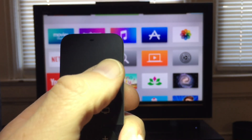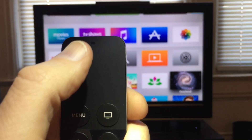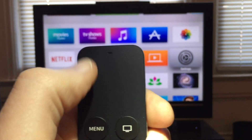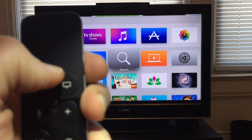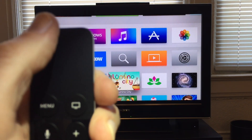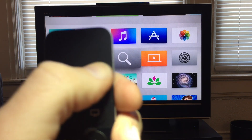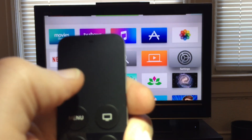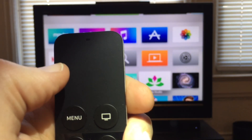So if I want to move, say, to the right, I just tap lightly, and you can see I'm moving to the right. If I tap at the top, I move up; to the left, I can move across; and down, moving down. But I'm not actually clicking on the trackpad. So I'm doing the same thing that I would do if I were sliding, but it's a little bit more precise, because I'm actually moving just one icon at a time.